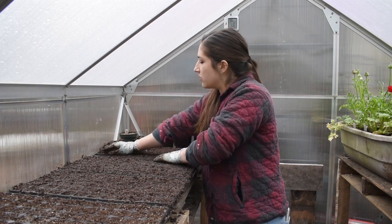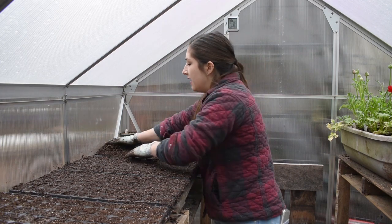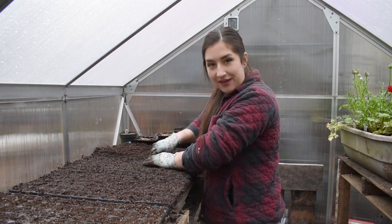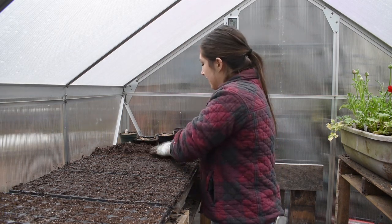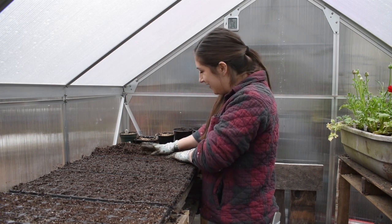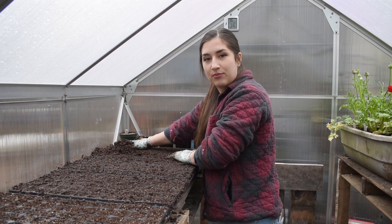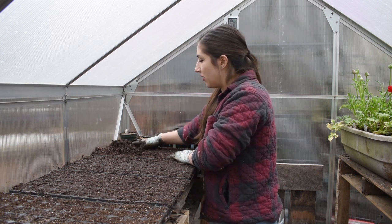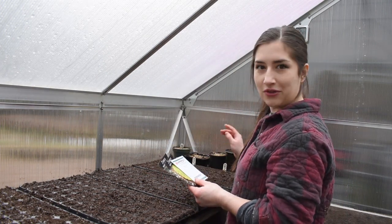First things first, we just want to start with some lightly moistened seed starting mix and fill up all of our trays. Today I will be sowing seven 72-cell plug trays and also a couple pots. I only have one grow light and it can hold four plug trays, so some of these are going to have to stay out here. I feel like I have a pretty good system now that I've been sowing seeds for a while.